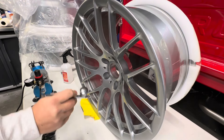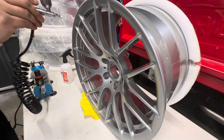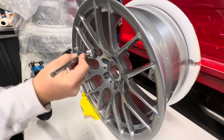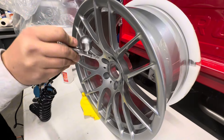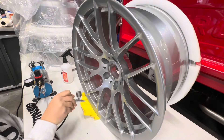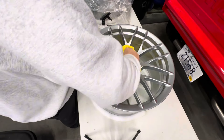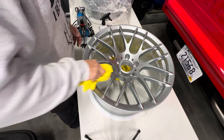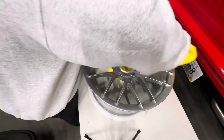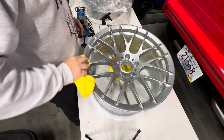Then we are going to move on to airbrushing the front — you don't have to do this very thick. You just have to make sure you're thorough with your application, and then you're going to let it sit for about 30 seconds to a minute before wiping off the excess off of the face of the wheel. This stuff can get really tacky and really sticky really fast, so you have to be quick with it. You do not want to let it dry unleveled — it will look very foggy and strange.